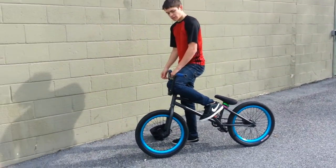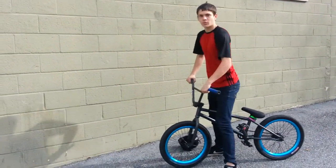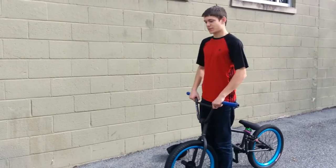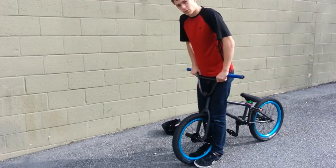So I hope you enjoyed this bike check. Make sure to check out my edit that I put up like a month ago — I worked hard on it. Thanks for watching and subscribe.